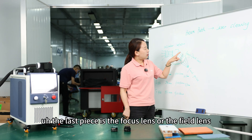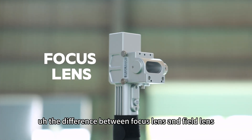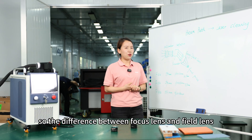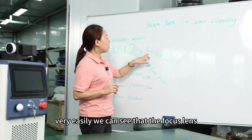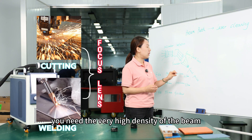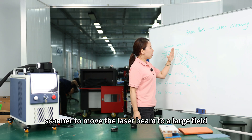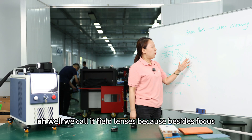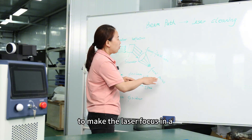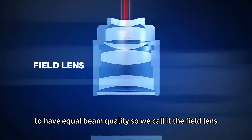After the reflector, the last piece is the focus lens or the field lens. Today we're going to compare the difference between focus lens and field lens, and different sizes of field lens. The focus lens focuses the laser beam to a very small point. For cutting and welding applications, you need very high density and very small beam size, so you use a focus lens. When using a scanner to move the laser beam over a large field, we use a field lens — it uses two extra optics to make the laser focus equally across a field, whether in the center or the corner.